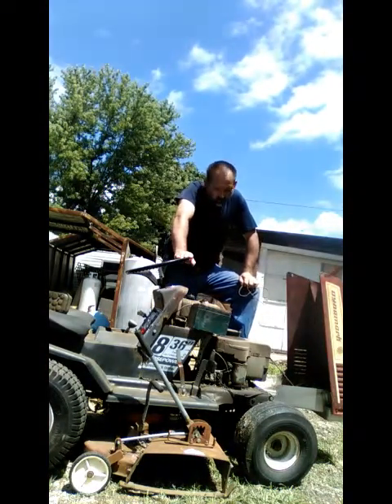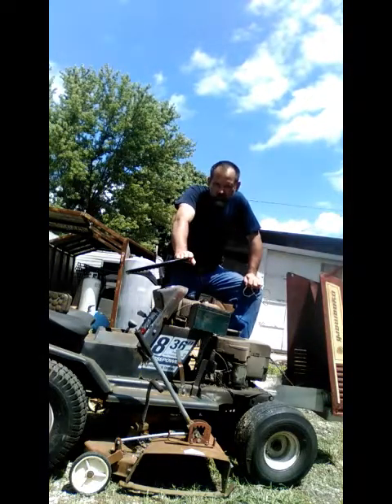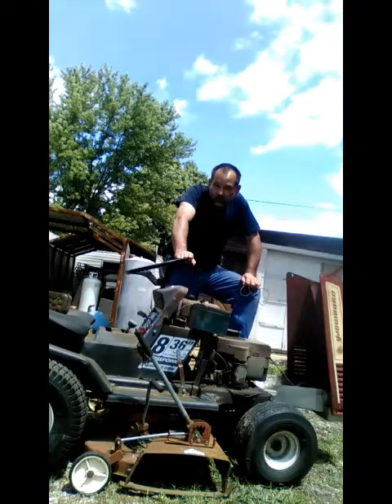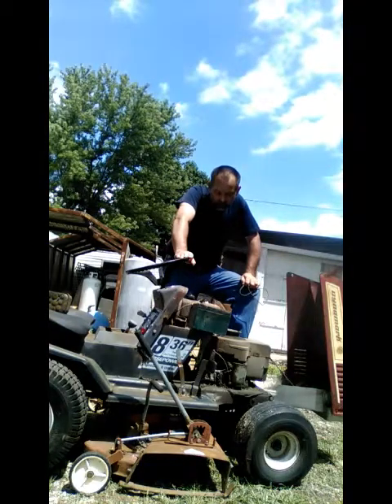Well, obviously it's still got some crud in it. I'm sure if I choked it real hard and put the air cleaner back on I could keep it running, but probably what I will do is pull the jet screws out, blow some air in there, and that should fix it.